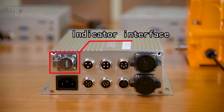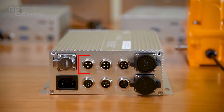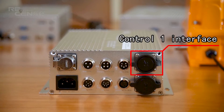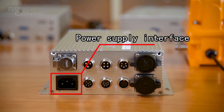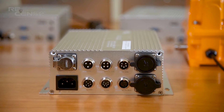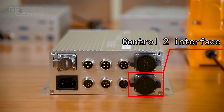Interfaces covered in this manual include: Indicator Interface, Height Sensor Interface, Trolley Limiter Interface, Load Cell Interface, Control-1 Interface, Power Supply Interface, Thruid Encoder Interface, Anemometer Interface, and Radio Interface.